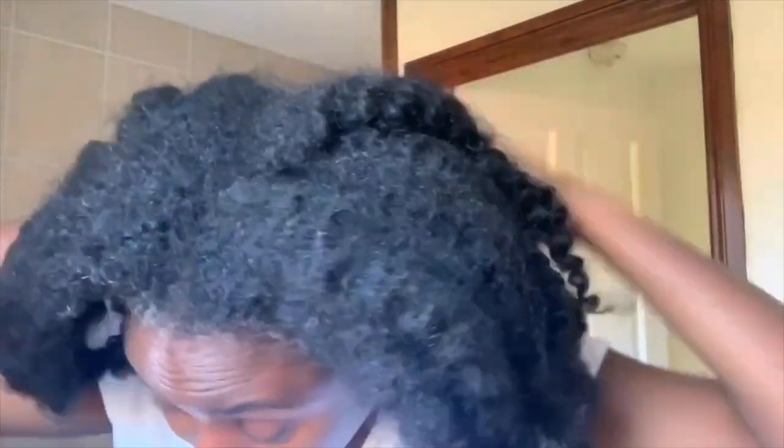I'm going to use this as a pre-poo treatment in this video. Pre-pooing is really good at preventing your hair from getting completely stripped of its moisture after shampooing. Shampooing can get rid of all your natural oils, leaving your hair very dry, which can make detangling difficult and cause more breakage. Pre-pooing helps prevent that or reduces the consequences of shampooing. It also makes your hair look shiny, easier to detangle afterwards, and helps lock in moisture.